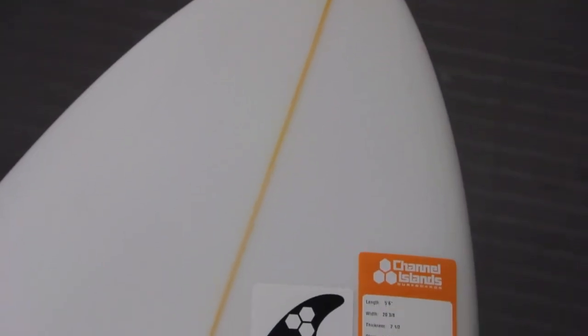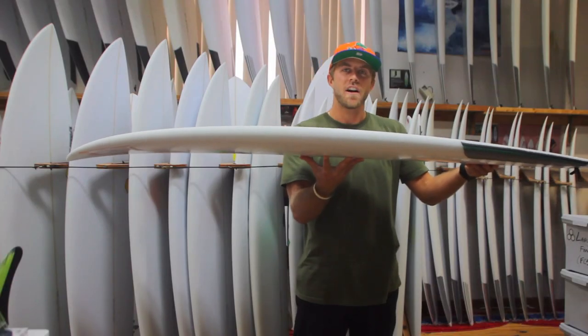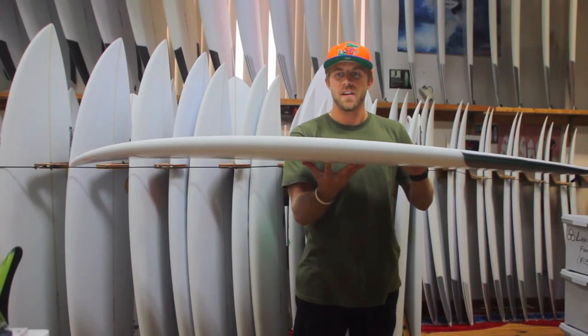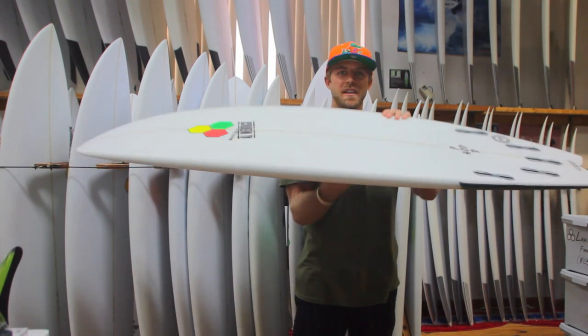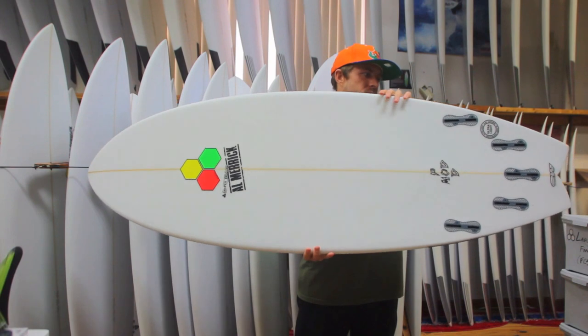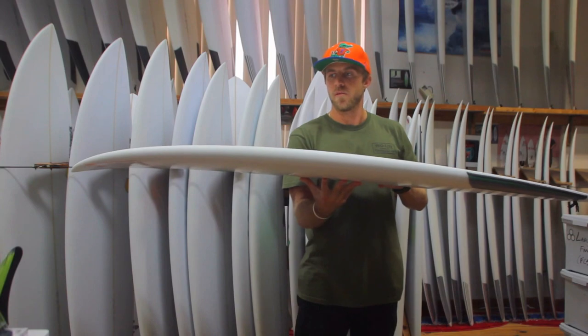The Pod Mod has a pretty medium overall rocker with a bit of entry rocker in the nose and a bit of rocker out of the tail. That really allows the board to work in a pretty wide range of conditions, work when the waves are a little bit bigger, steeper, punchier, and also allows the board to be real versatile and be able to put on rail compared to a real flat overall board.